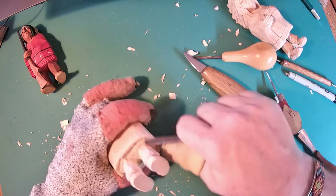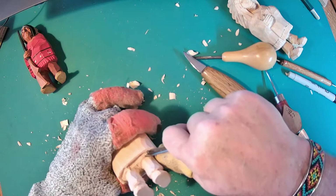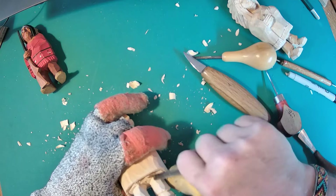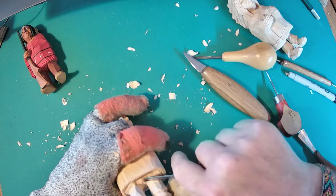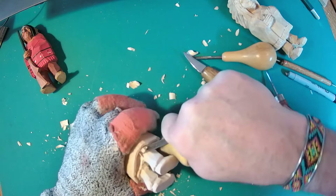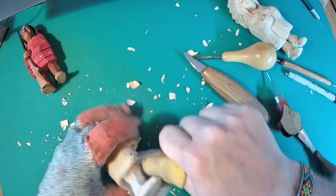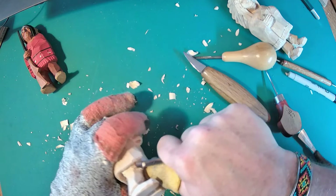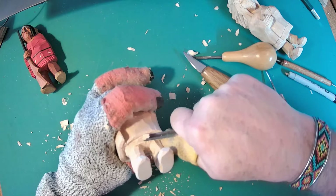I'm carving out that part under the body where the legs go. What I want when I'm done is for those legs to come up and not have a harsh line that looks like the legs are surrounded by something. I want it deep enough back in there that when I paint it black - paint that shadow under there black - you don't really see where the legs meet the body. Once I create some room, I can come back in with a number 9 or number 11 gouge and do it that way.